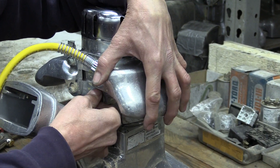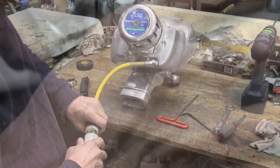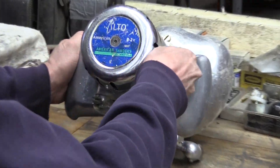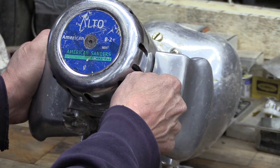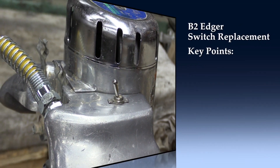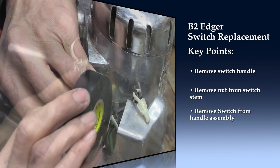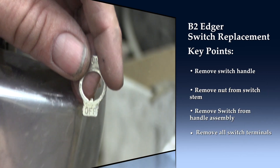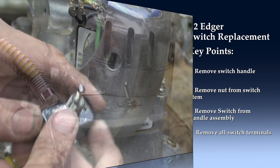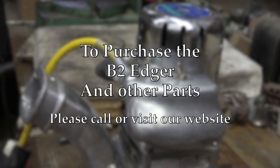Reassemble the handle and then give it a test. Here's a quick review of how to change the switch on a V2 edger. To purchase a new or used V2 edger or parts, go to phillyfloor.com.